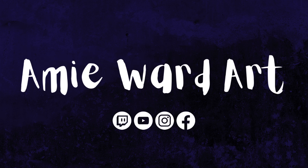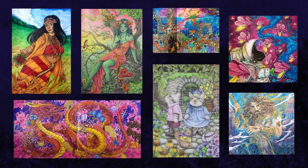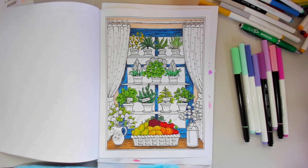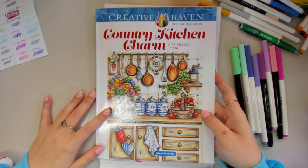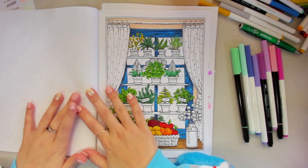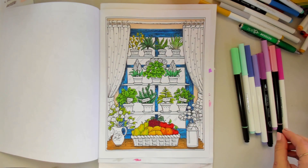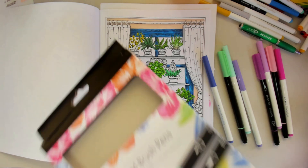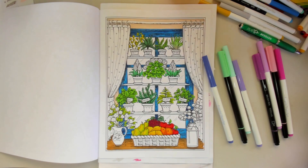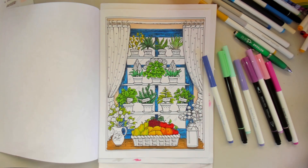Good morning everyone, welcome back to part three of this page that we are doing in Country Kitchen Charm by Teresa Goodridge. This is a Creative Haven produced book and we've been working on this herb spread here with a mixture of water-soluble based markers such as Crayola Super Tips, some random pale pastel brush tip pens, some by a brand called Unity, some fineliners — just a real mixture of water-based markers.